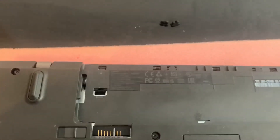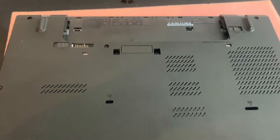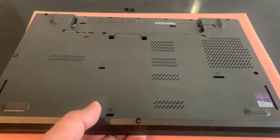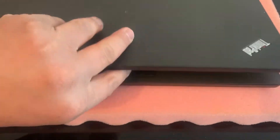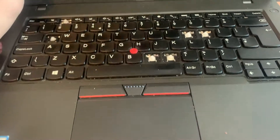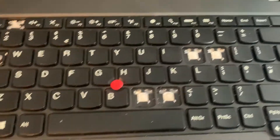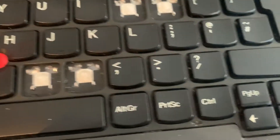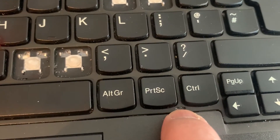And now, turn the laptop on the other side. Open up the laptop. What you need to do is unclip these two little bits here with the same flathead screwdriver.